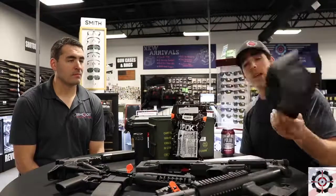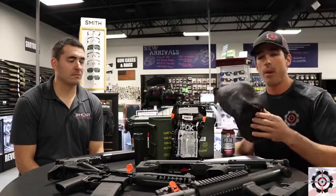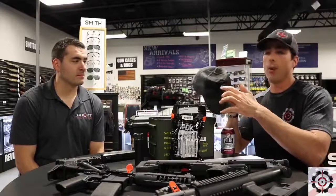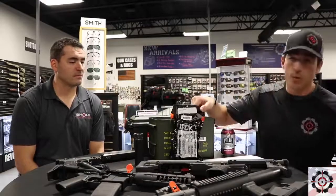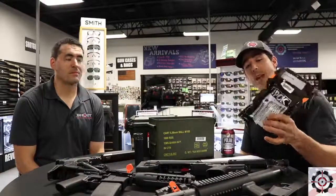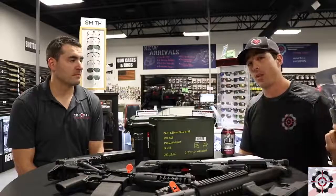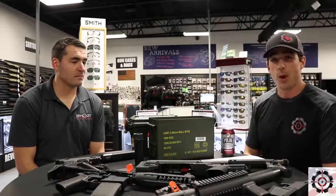Coming up, we have new hats we're going to be playing around with from Nine Line Apparel. We met these awesome folks in Orlando — they make great products. We're going to have the Shoot Center logo on the center with Velcro. Also, a few of you came in and we had sold out of the individual medic packs, so we have those back in stock. We have the ones with the CAT tourniquet built in, and we also have additional CAT tourniquets you guys can purchase.